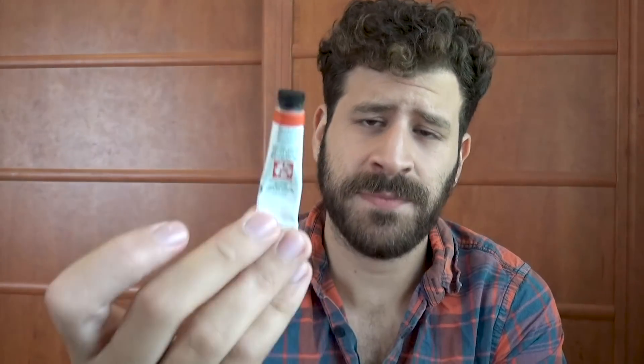Today we're finally getting to Pyrrole Scarlet by Daniel Smith. It's so funny that only now I get around to featuring this particular paint, because I've been using this one extensively — from the moment I initially got the Daniel Smith Essentials set, I've been using this one a lot and I love it. It's a really useful paint for me.